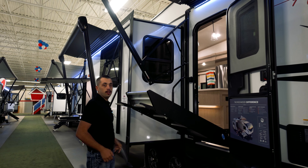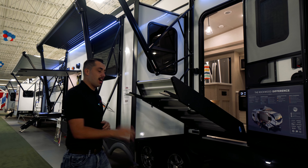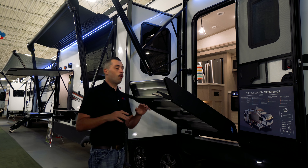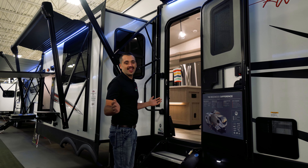Right here, these are going to be the buttons to adjust those legs. So no matter what terrain you're on — whether it's concrete, rocks, or dirt — we're going to make sure everything's level, and we're able to go in just like that.